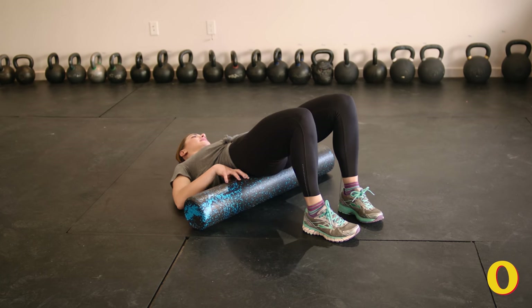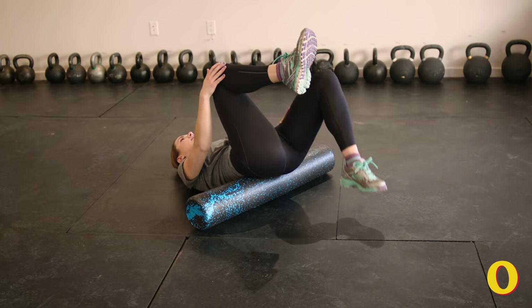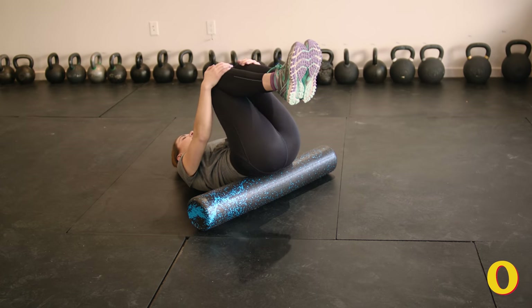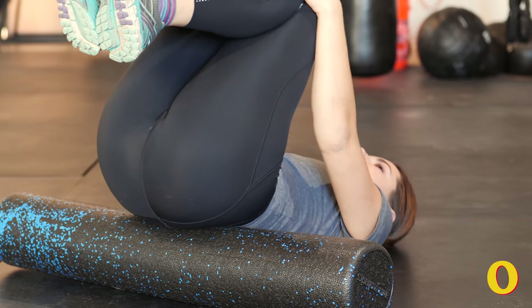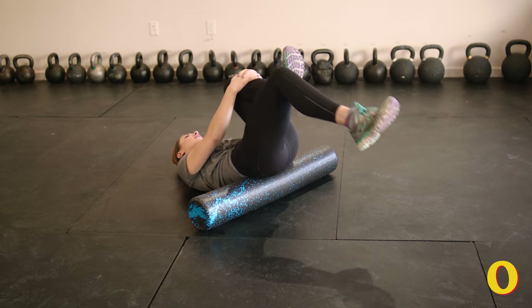This next move is going to release your lower back. Lie on the ground with your feet flat on the floor and then bring the foam roller underneath your pelvis. Take a couple deep breaths and then pull your knees into your chest and roll them in circles clockwise and counterclockwise. From here bend one knee and bring it into your shoulder and then extend the other leg straight in front of you.